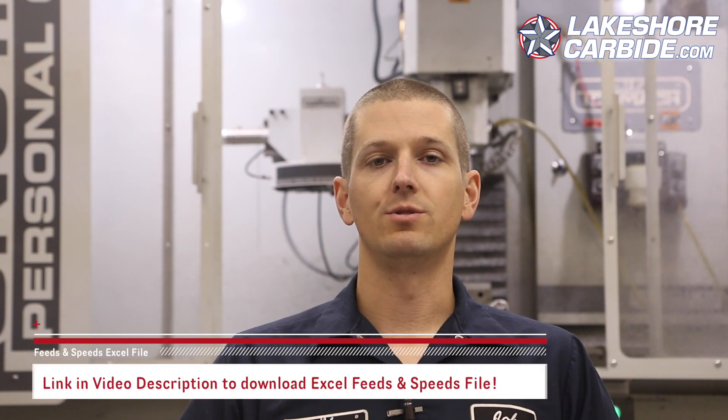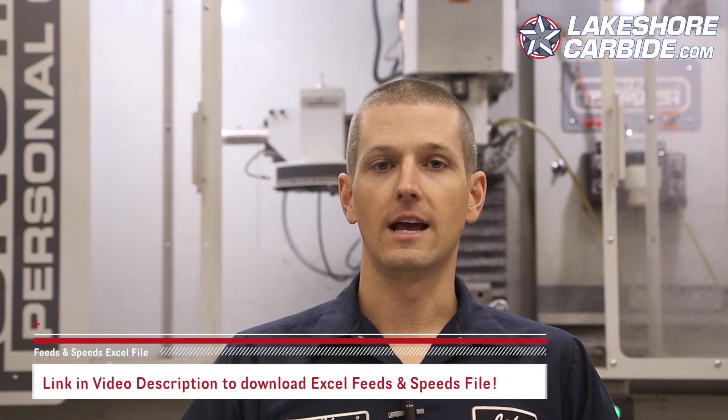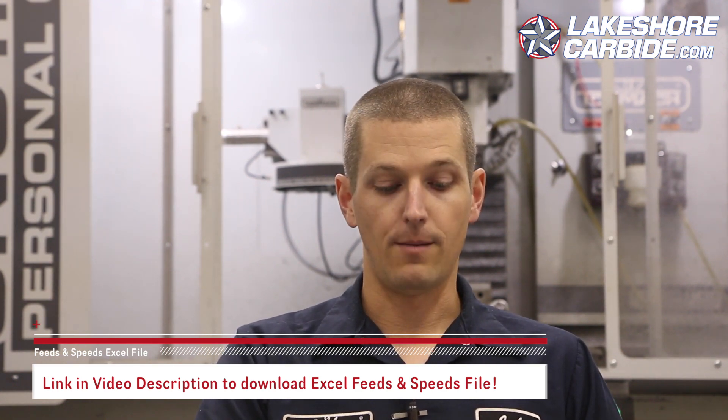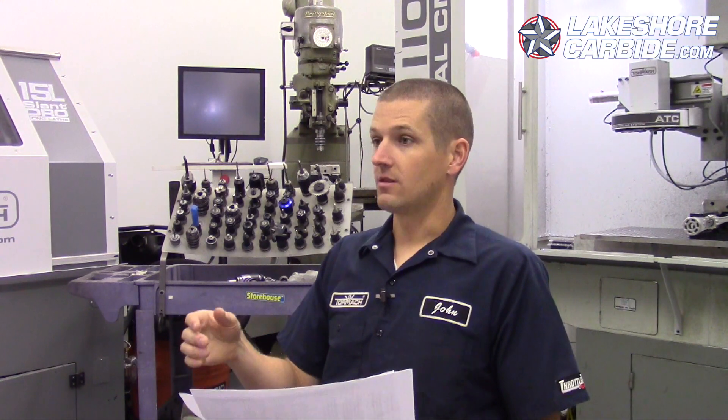Please play with this Excel file and use it as a tool and resource. The only things not from the Excel file are the horsepower and MRR — cubic inches per minute material removal rate — which we grabbed out of G-Wizard to show our range. Particularly in the 80% example, that last cut will be about as much as our Tormach horsepower can handle, and it might actually be a hair beyond it because of the torque curve. We'll find out.